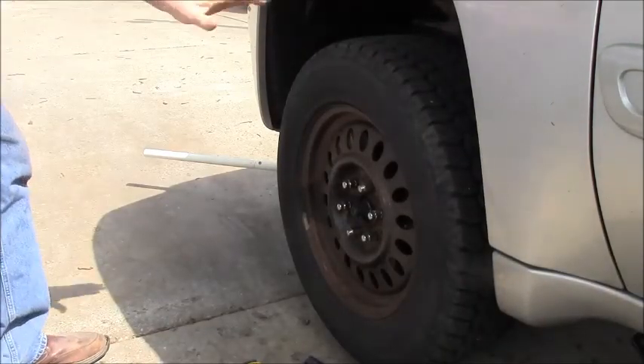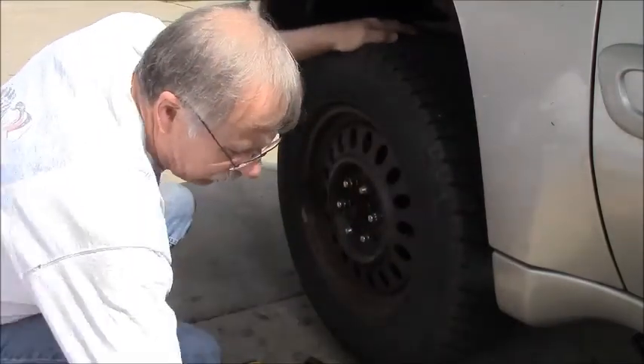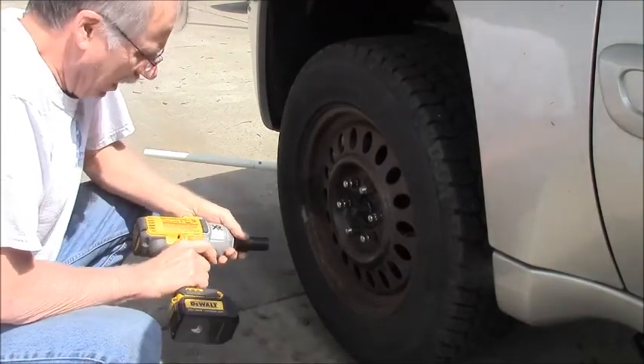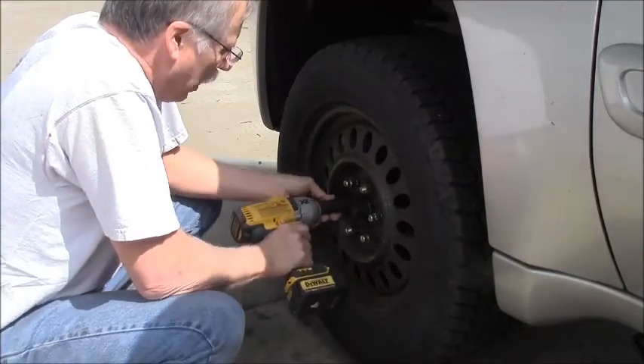It always works smart, guys. I've got jack stands under the frame on both sides and I still left the jack under the front. Wear protective lenses whenever you're using tools, especially impacts. My lenses have to be impact-rated.